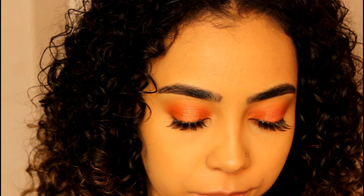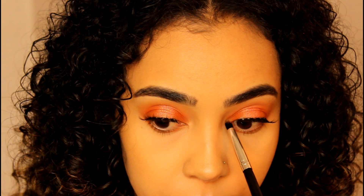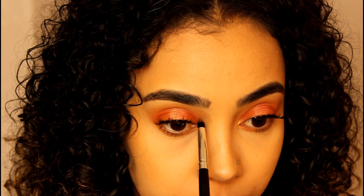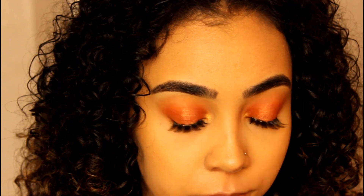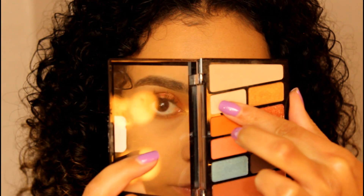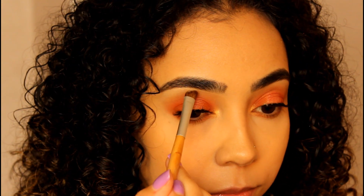For the inner corner, I'm taking that really pretty gold shade on a pencil brush and just packing that color on the inner corner — gives it a little something something. And for the brow bone, I'm taking that bone shade on an angled brush and popping that on the brow bone.